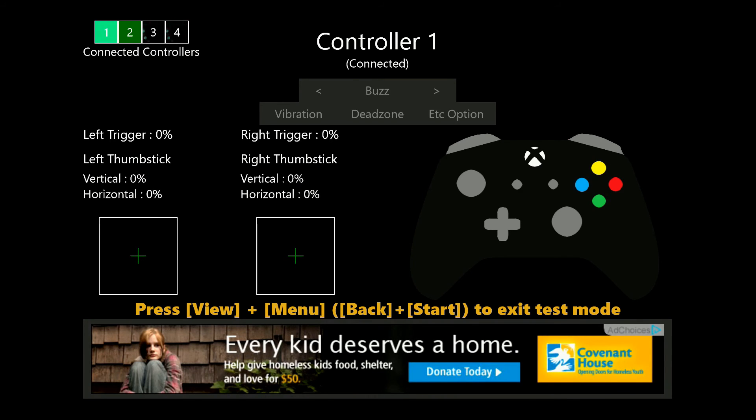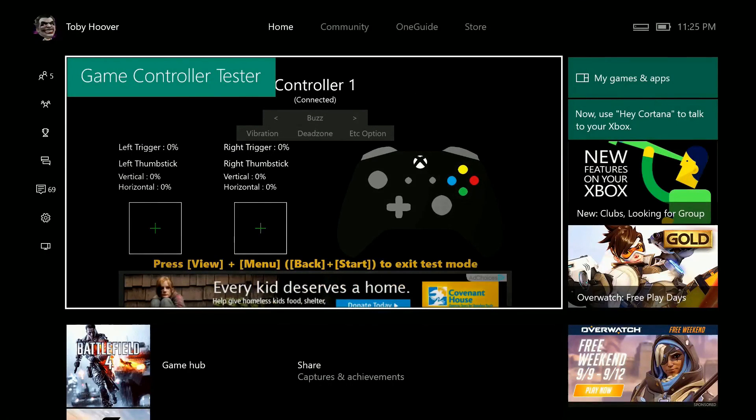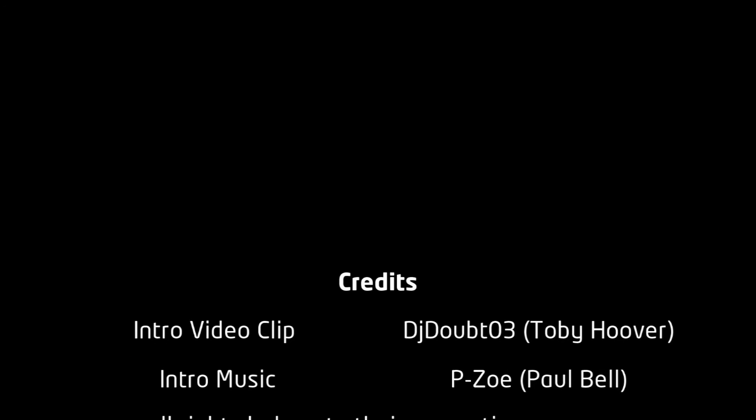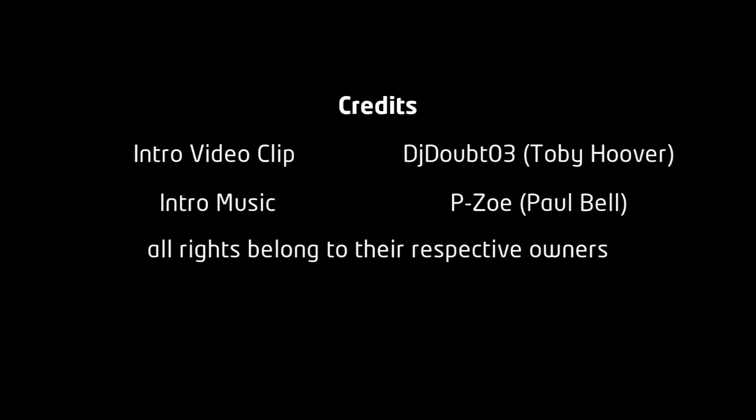Game Controller Tester is a very simple app, but very good at checking for controller issues. Be sure to give it a try. If you like the series, please comment, like and subscribe, and I'll make sure to keep it going.